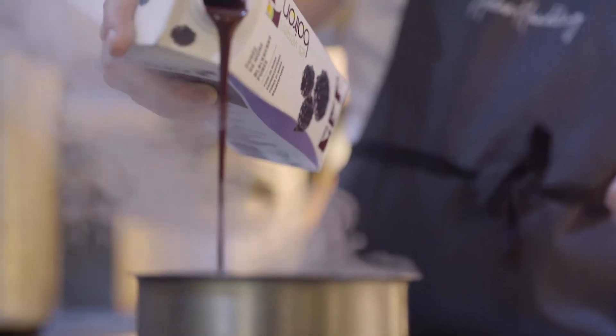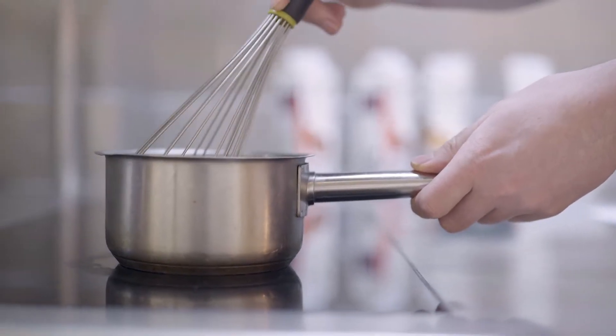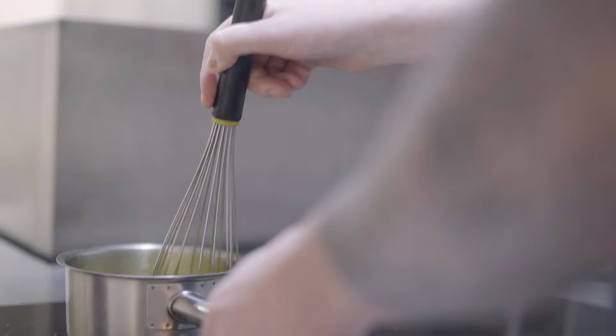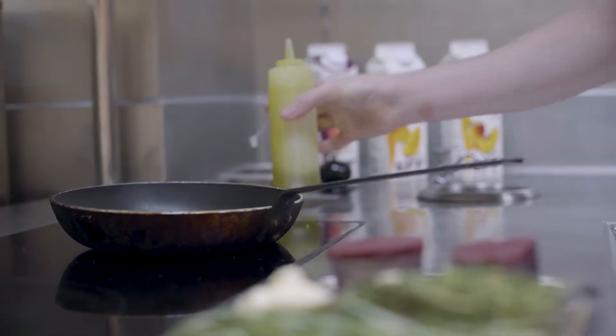To prepare the blackberry purée, we're going to bring some blackberry purée to the boil and we're going to whisk in some agar to thicken it. We're going to let that set, put it in a piping bag, and that will be ready for service.